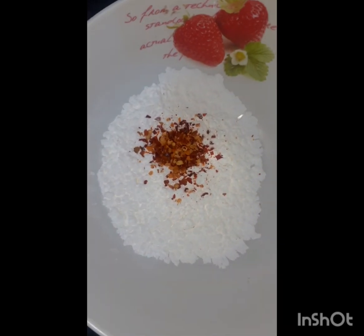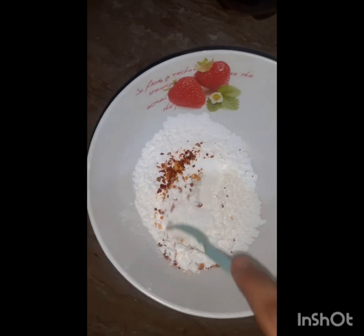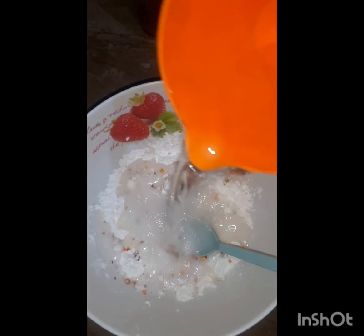Let it cook for another 10 minutes so the tomatoes get soft. Meanwhile, add some chili flakes and cornstarch, mix it well, and add water while you're doing this.